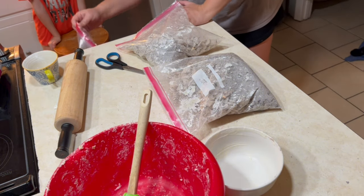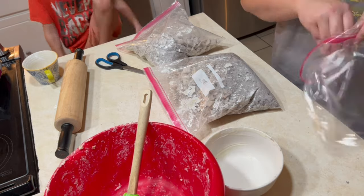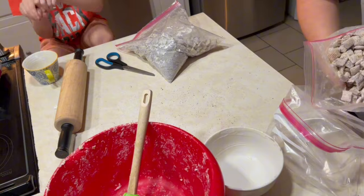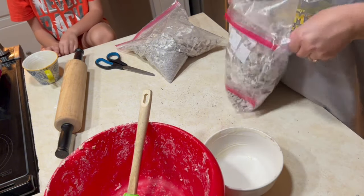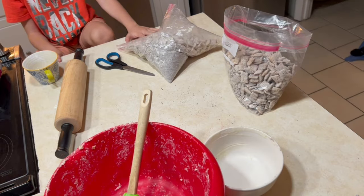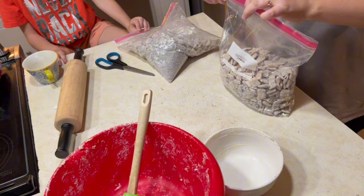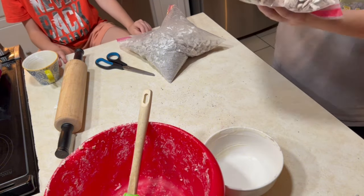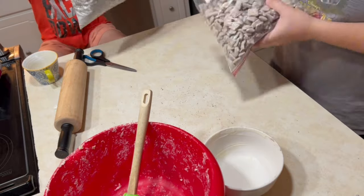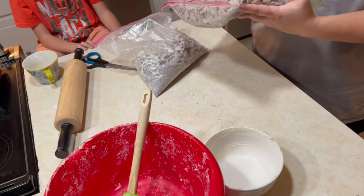We end up getting another bag and switching that one out, but all in all it looks really good when it's finished. You can see all the little cookie pieces on the cereal and in the mix. There are some small chunks of Oreo that didn't fully get ground up, and it looks really good. Henry was like, 'I want to try it!' He's sitting there patiently waiting to get into it. We're going to finish shaking this one up and then get started on the other one.